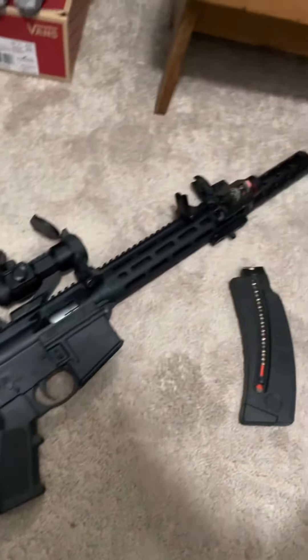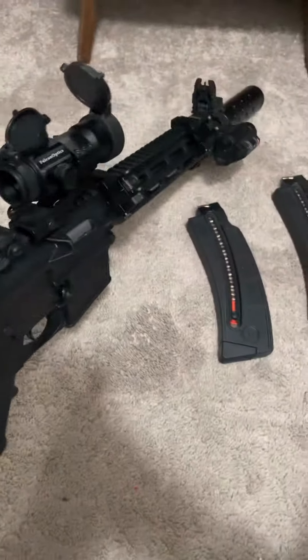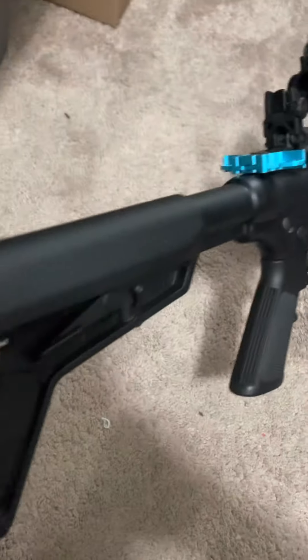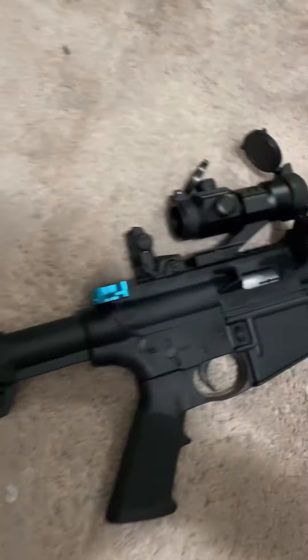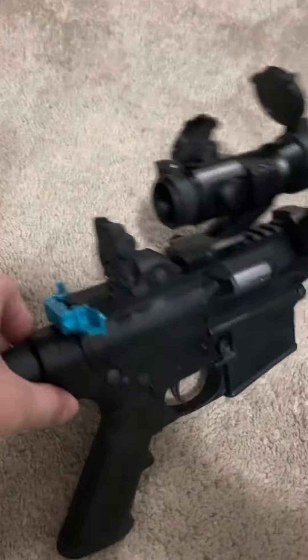What's up guys, Freedom Firearms here. Just wanted to show you my Smith and Wesson M&P Sport, the AR-15-22. I put on the Magpul SL stock, and this was pretty sure one of OpticPlanet's charging handles — ambidextrous for both sides.